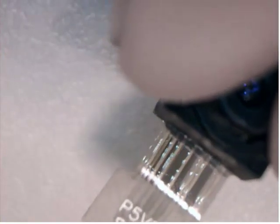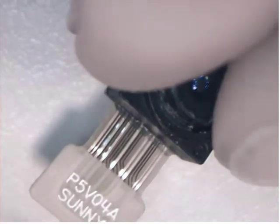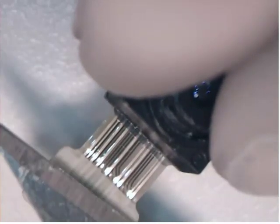Now I'm going to actually shave the epoxy off of the connector, just very carefully running my blade along the edge, removing epoxy from the connector.